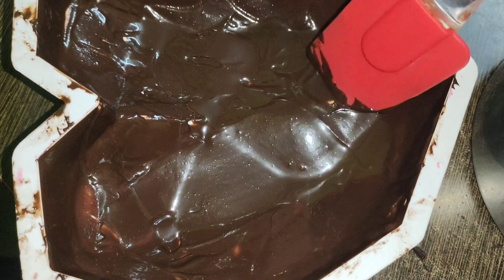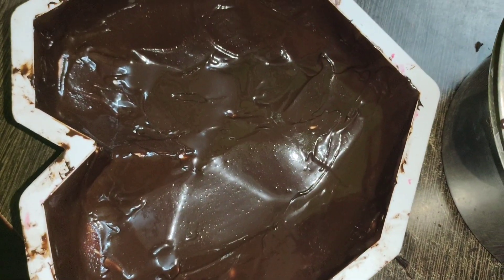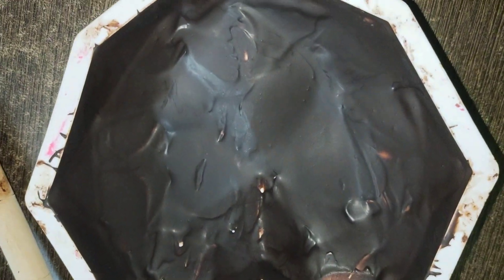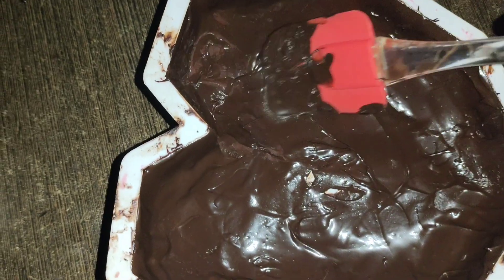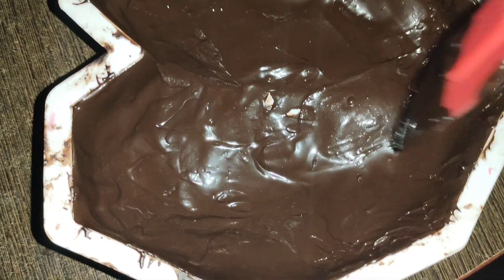First coating done. I will put it in the fridge for 10 minutes to set. Then I will do the second coating.